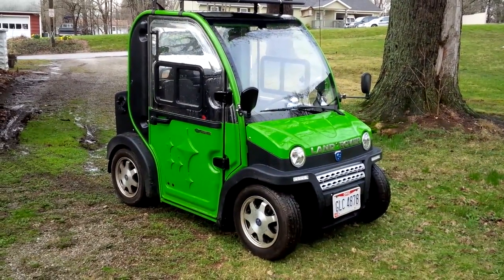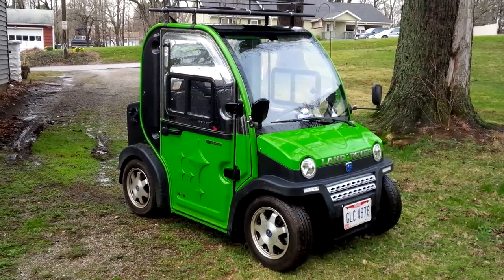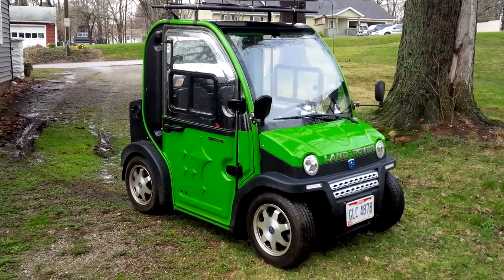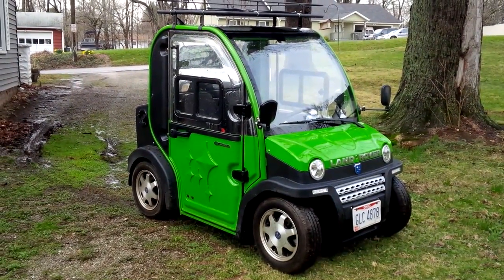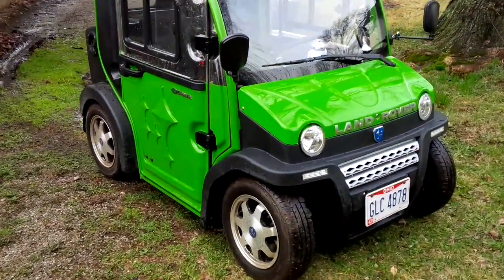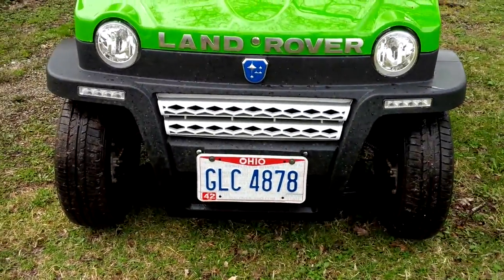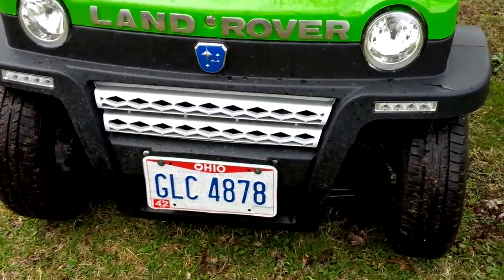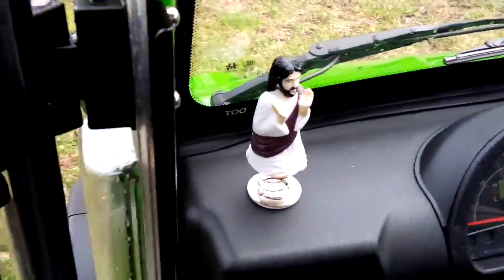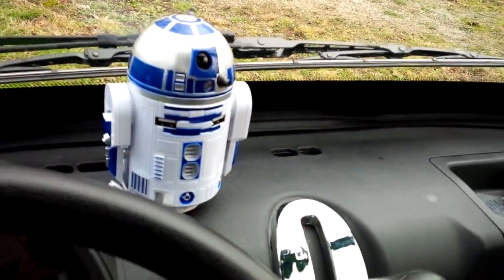This is my John Way Massimo — actually sold to me as a Massimo John Way. It's basically a Chinese-made car. It does have some aftermarket add-ons like the Land Rover lettering, which doesn't belong there — that was my addition. It's also been equipped with Dashboard Jesus and an R2 unit.